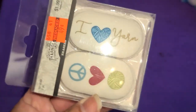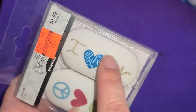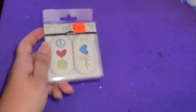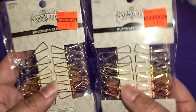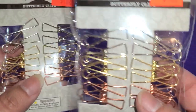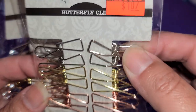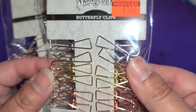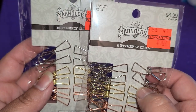Now I got her these erasers right here. They were only 49 cents and I thought she would really like this one. I'm not sure how she'll feel about this one, so I'll show her and see if she wants to keep both of them or not. And then they had these on clearance for $1.07 — they're butterfly clips. I just thought it'd be really cute to attach to a project and put a little dangle off of.